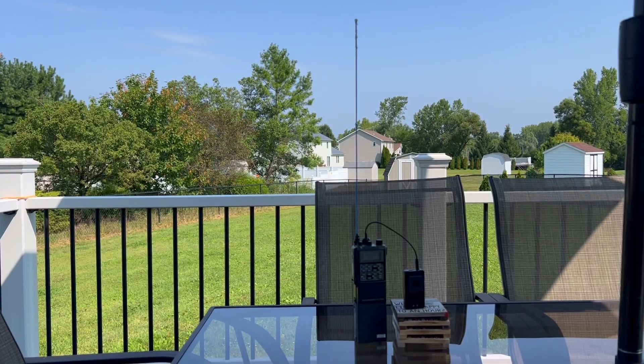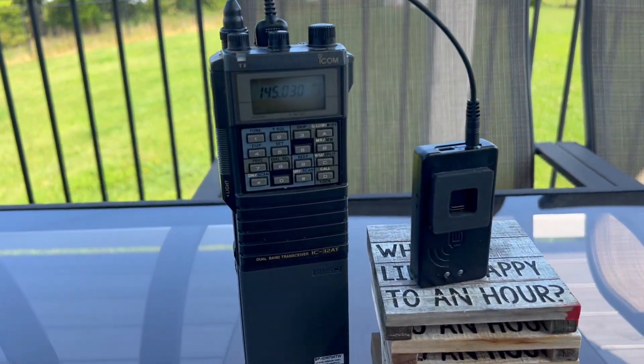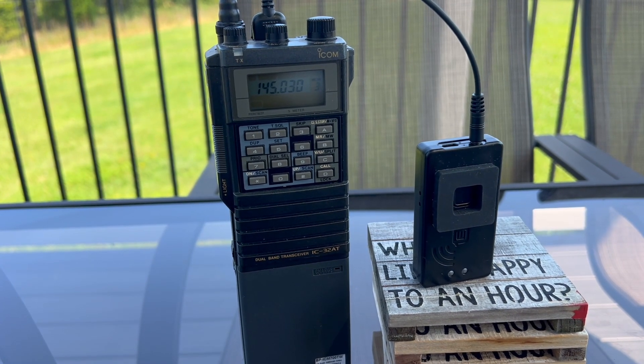Today was a really good lesson for me, not just in Winlink but in the importance of having backups. I normally like to check into Winlink Wednesday just using an HT from my house — I use the MobiLink TNC4 in the Radio Mail app. It works great. The local gateway is just a few miles away and it's usually no problem hitting it from inside my house.